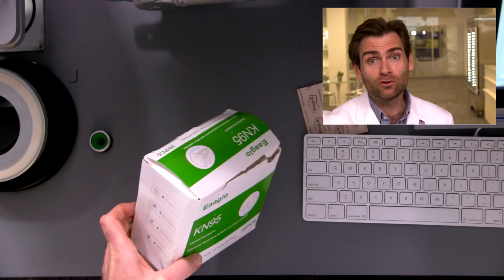Hey everyone, welcome back! We're testing every single mask on Amazon that I bought for you, so that you could know you could trust your iglo masks. That's right — iglo KN95 masks that we bought on Amazon. We're testing them today, so get ready!